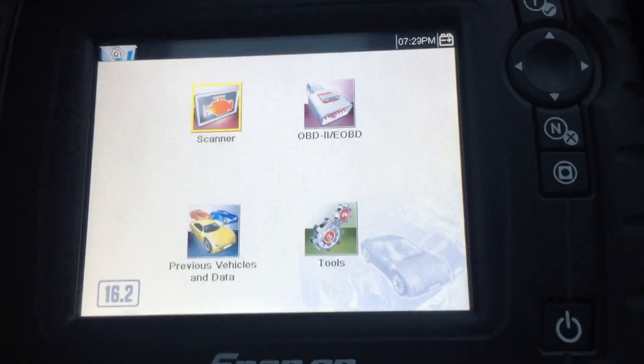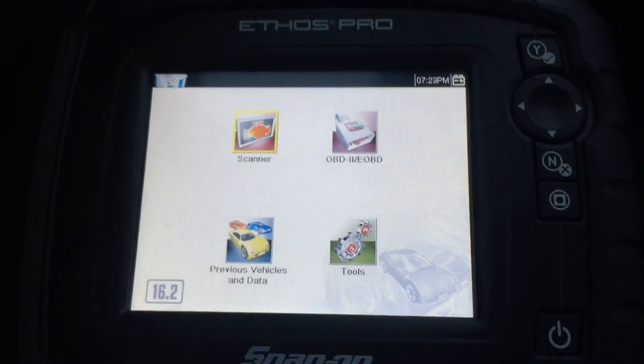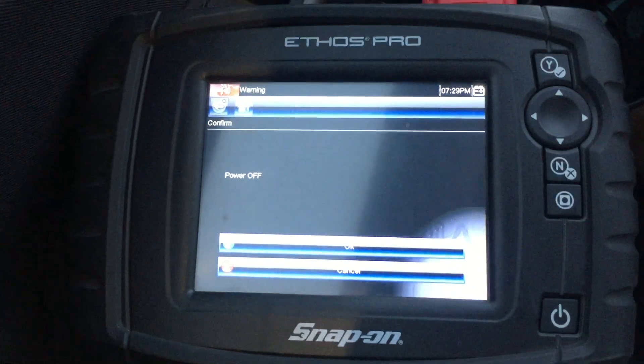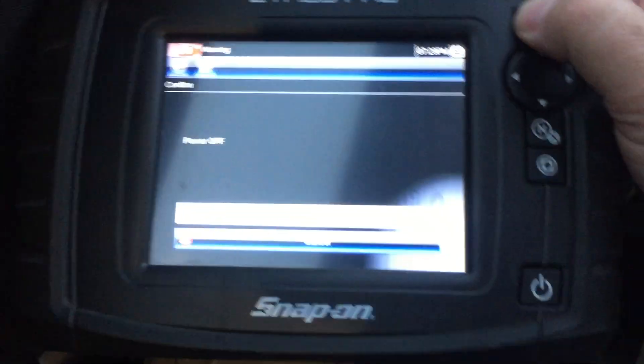The system works great, and that's about all I've got to say about that. Thanks for watching.